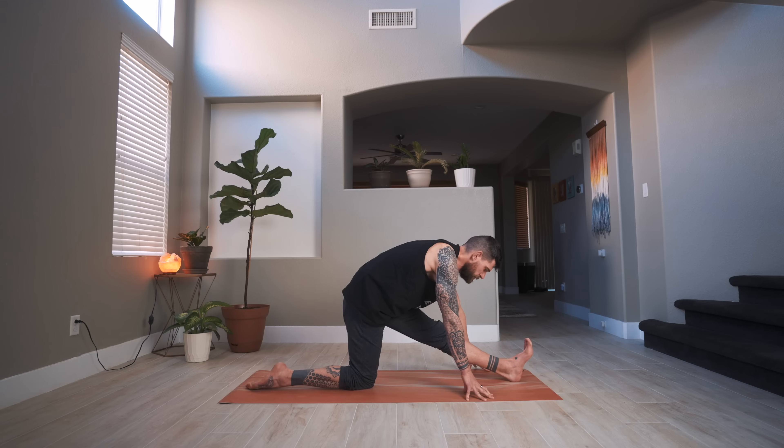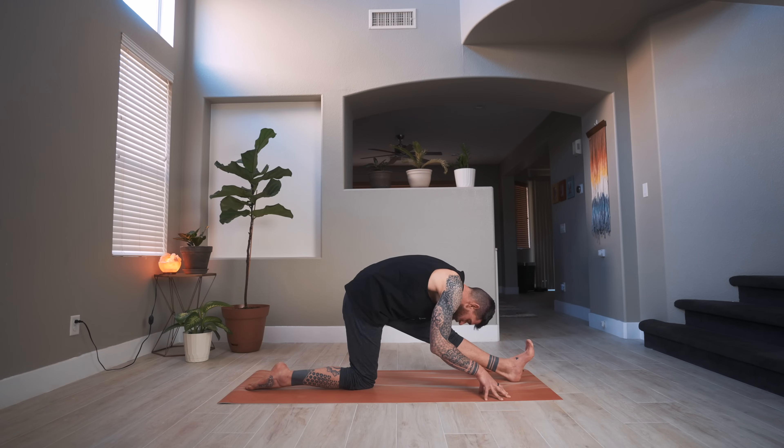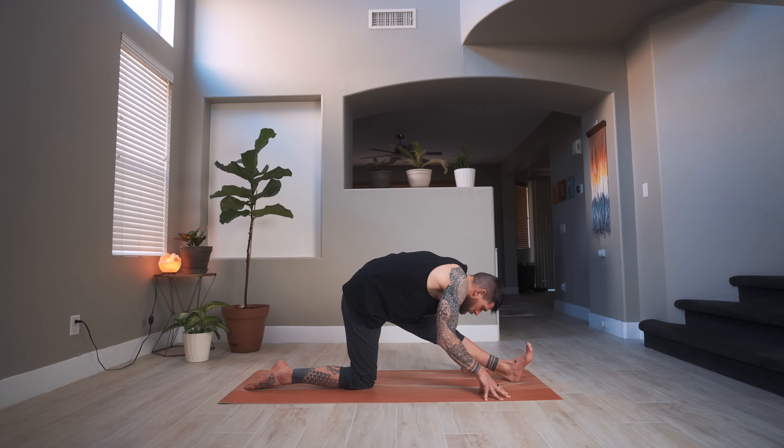Readjust if you need to. Fingertips on the ground, reach the left toes towards your face — deep breath in to lengthen, exhale to fold. Maybe rotate the foot out and fold down, then rotate the foot in and fold down.